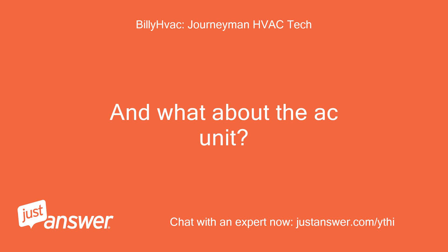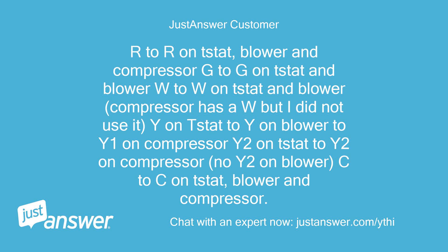And what about the AC unit? R to R on stat, blower and compressor. G to G on stat and blower. W to W on stat and blower. Compressor has a W but I did not use it. Y on stat to Y on blower to Y1 on compressor. Y2 on stat to Y2 on compressor. No Y2 on blower. C to C on stat, blower and compressor.